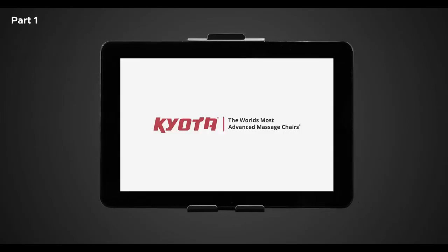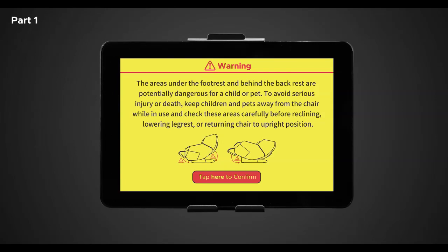Let's begin by turning on the tablet remote by tapping anywhere on the display screen. This will boot up the tablet remote. Once fully booted, a yellow warning screen will appear. Please read it thoroughly and when you finish, tap the red 'tap here to confirm' button to continue.